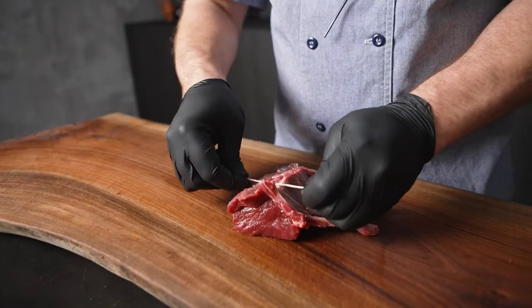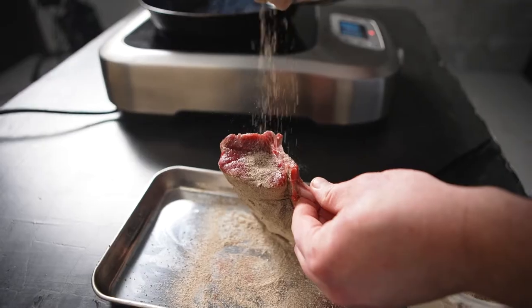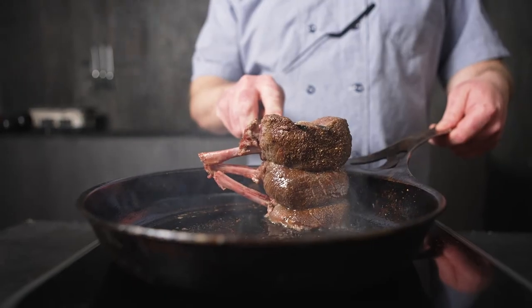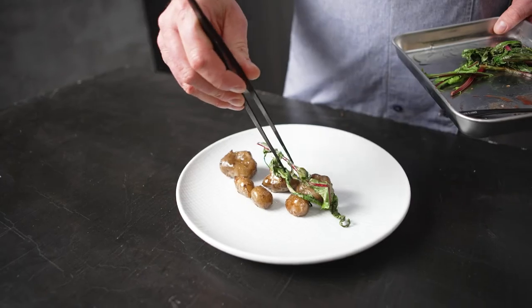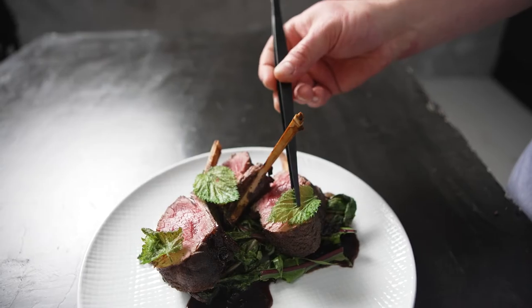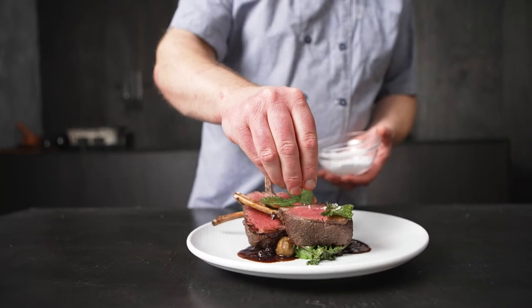This is a venison pan roasted rack. We crusted it with porcini and then roasted it to a perfect mid-rare. It's being served on top of roasted dandelions and confit sunchokes. It then has a demi-glace that's been mounted with a little bit of blackberry jam and some fried nettles on top.